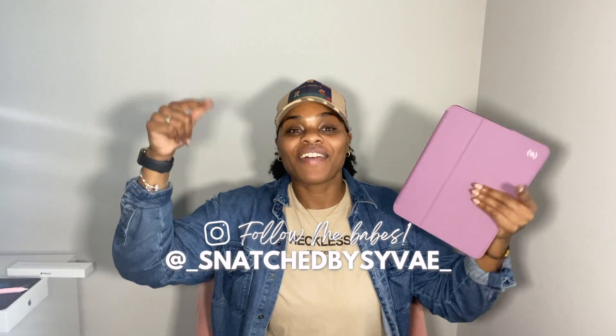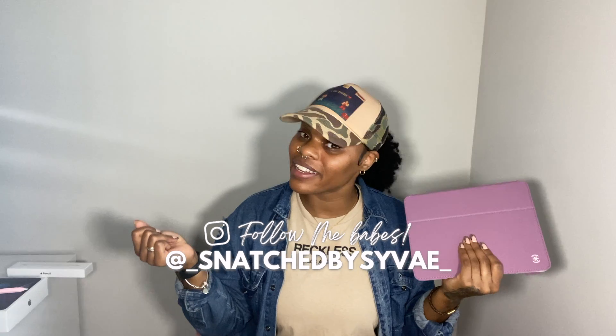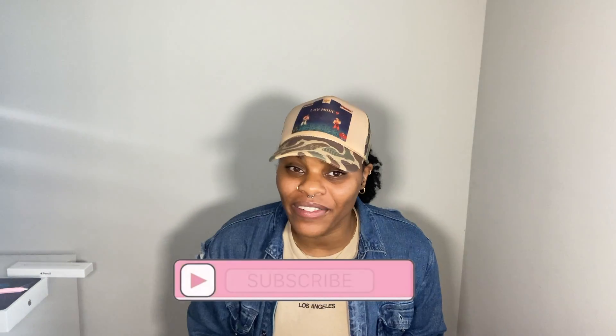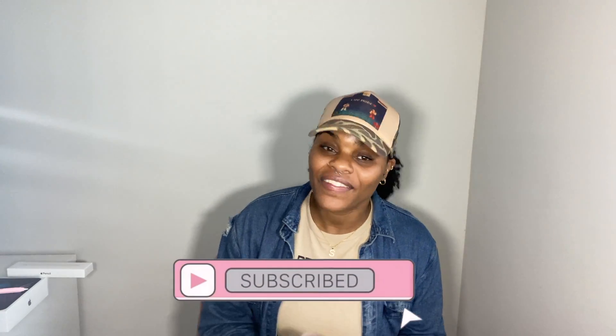If you're not following me on Instagram, make sure you go ahead and follow me — underscore Snatch Passive underscore. We can be friends on Instagram just as we are here on YouTube. Thank you guys so much for tuning in. We are on the road to 500 subscribers and currently at 344, so we are almost at our first goal. Thank you to everyone who has subscribed and hit that notification bell — I definitely appreciate every single one of you. And like I always say: if I can do it, you can do it too — so get up and just do it!